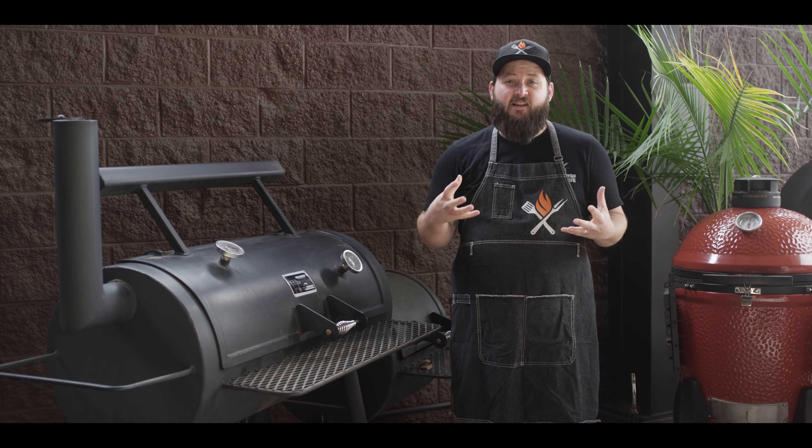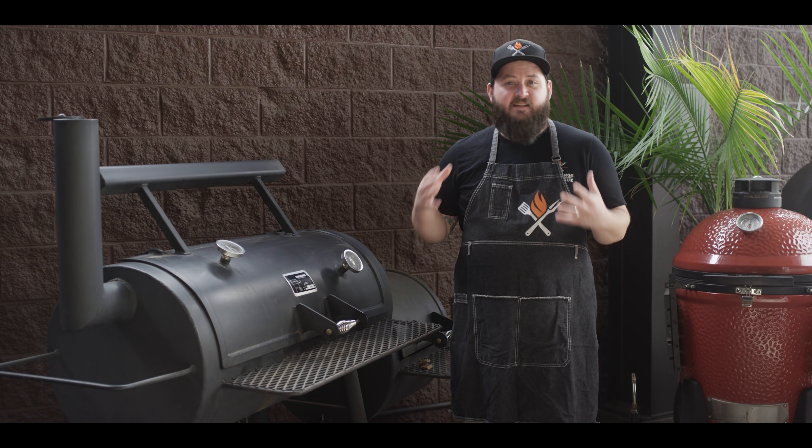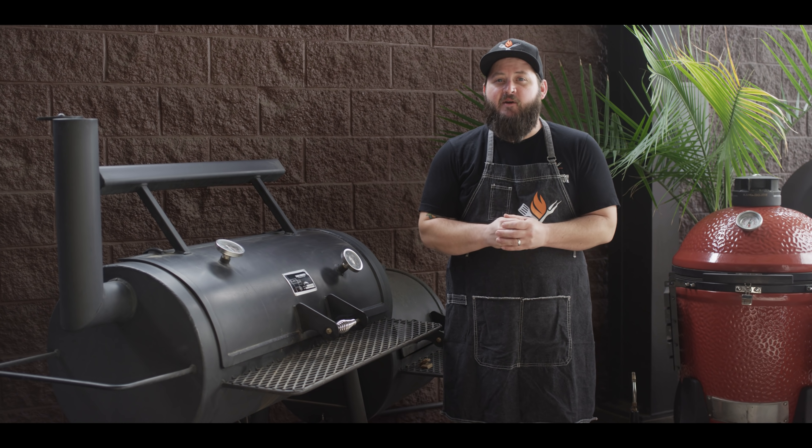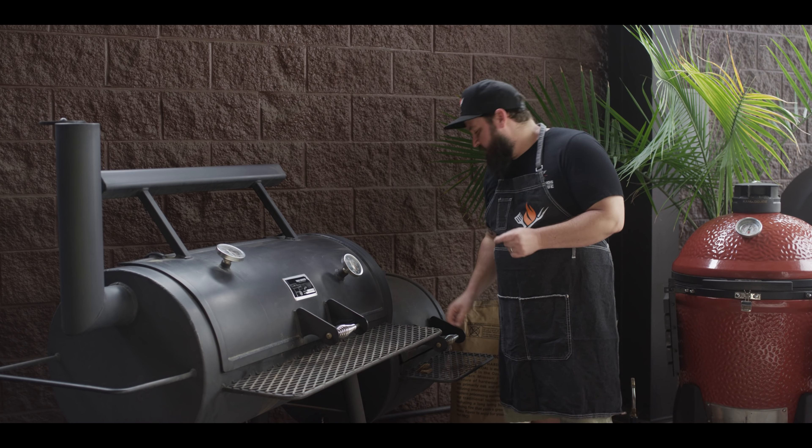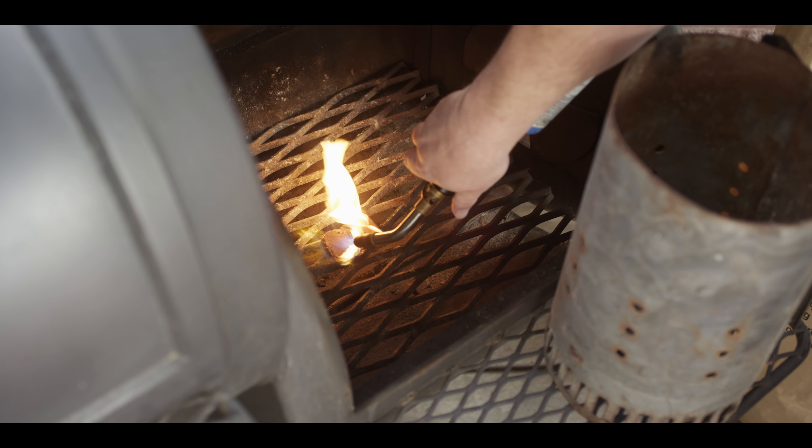Today we're cooking on the Yoder Smokers Loaded Wichita, the stick burner. This is serial number one — we're really lucky to have the first ever Yoder sitting on our patio, and every once in a while we get to fire it up. So the first thing we gotta do is get a fire going in the firebox.